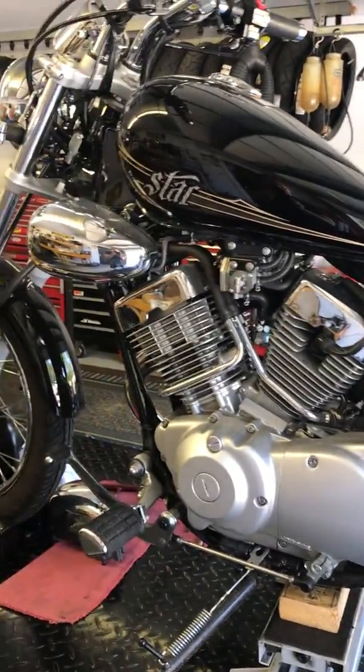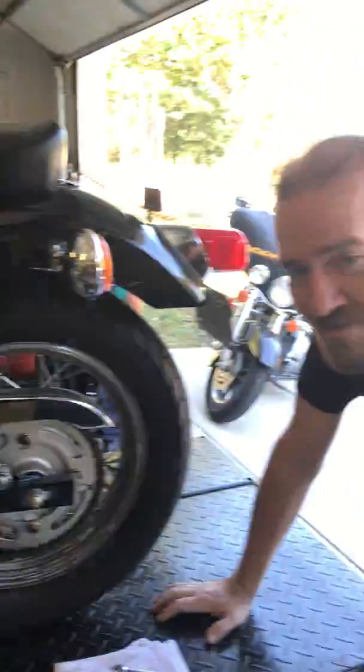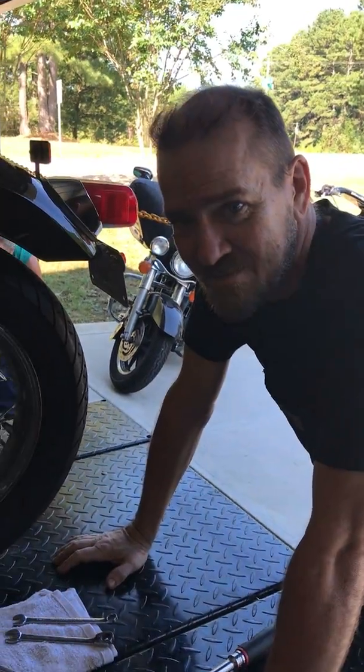What's up YouTubers? It's Jeb with Tapped Out Cycles. We're going to show you guys today how to properly adjust the chain. Most bikes are pretty similar in nature, a few differences, but the same process on all the bikes. We'll be working on a 2012 V-Star 250 today, and Brian's going to be showing us how to do this.